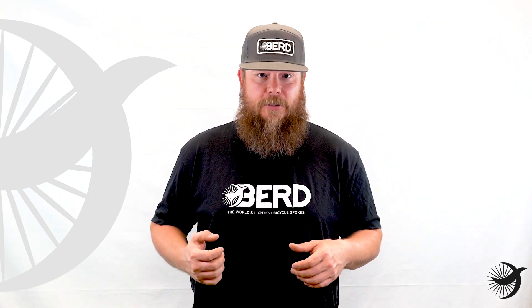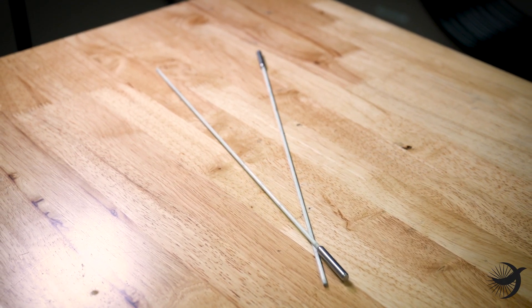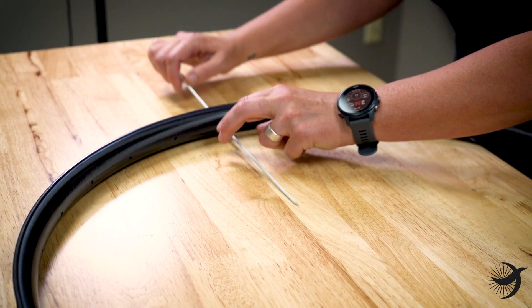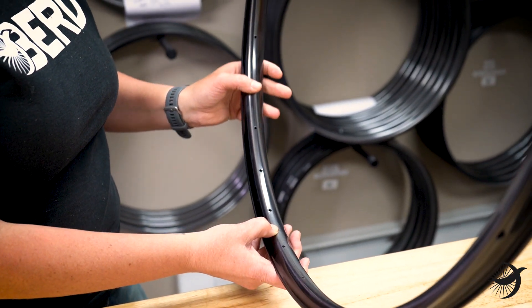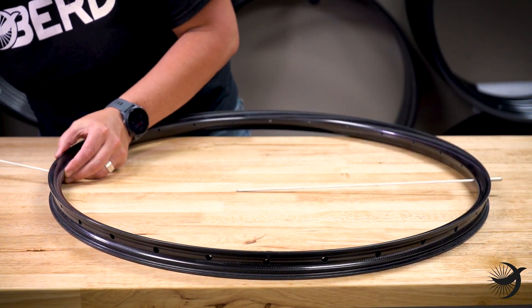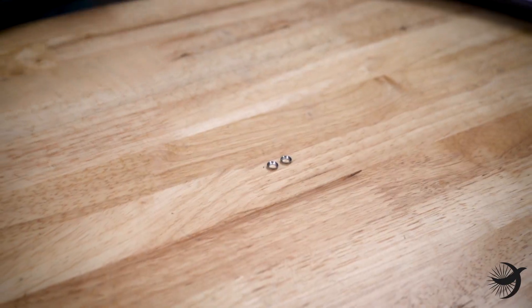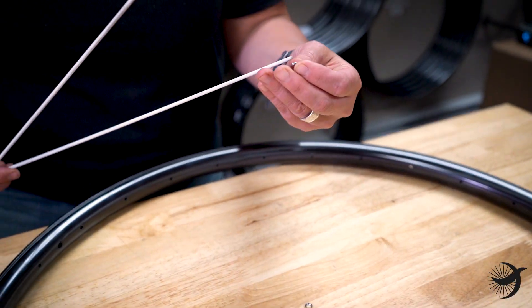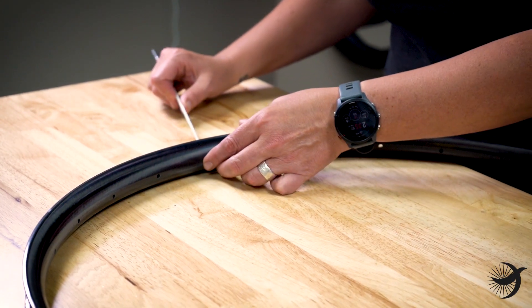The preferred method of measuring ERD for external nipple rims is to use Wheelsmith rim rods. First, determine your total number of spokes and insert the rim rods in the exact opposite holes. If your rims require spoke washers, install the washers onto the rim rods.